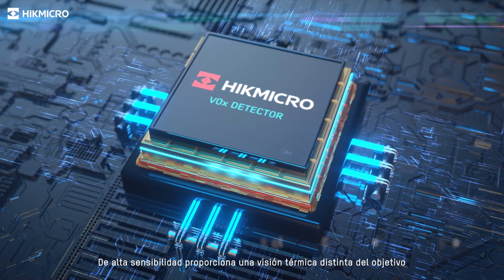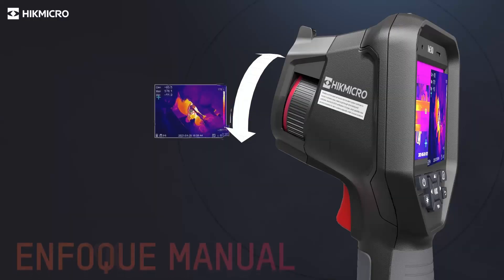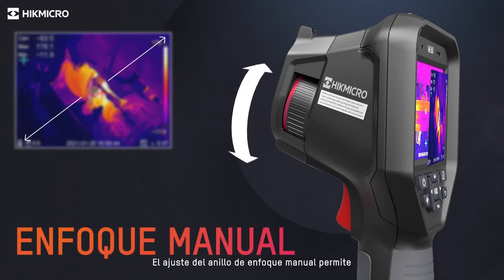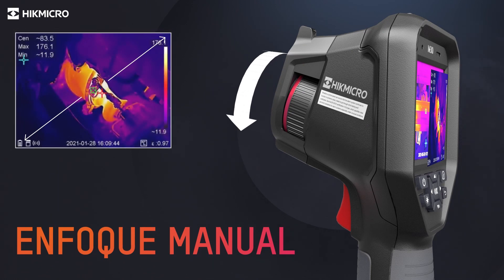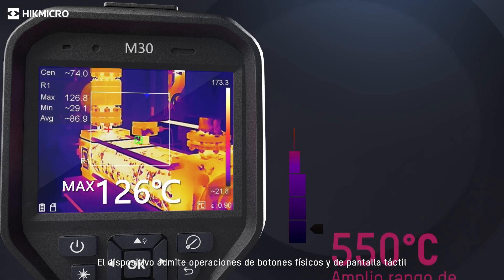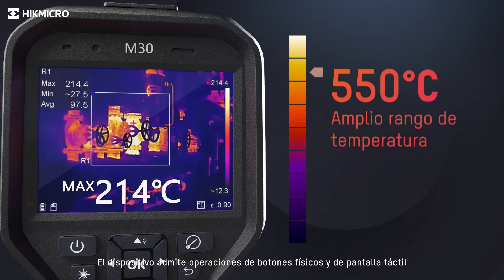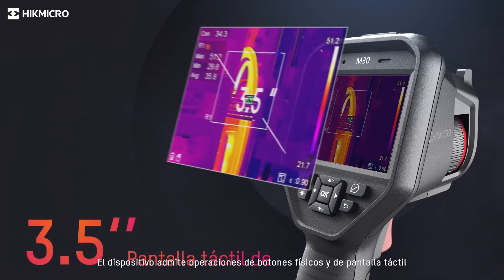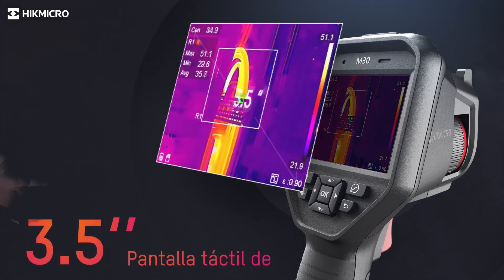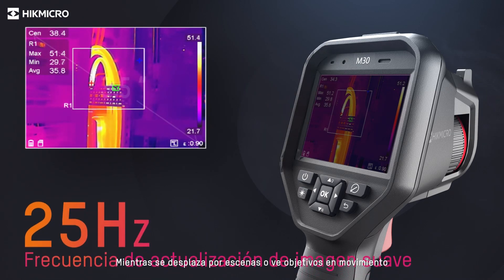A highly sensitive Hikmicro vanadium oxide detector provides a distinct thermal vision of the target. Adjusting the manual focus ring allows seeing objects clearly at various distances. The camera automatically changes the temperature measurement range based on the detected temperature of the target. The device supports both touch screen and physical button operations, and 25Hz delivers smooth video and measurements while panning across scenes or viewing moving targets.